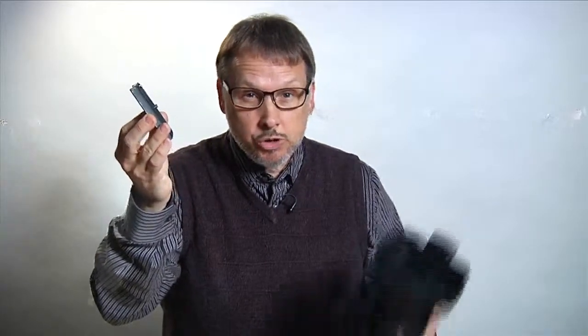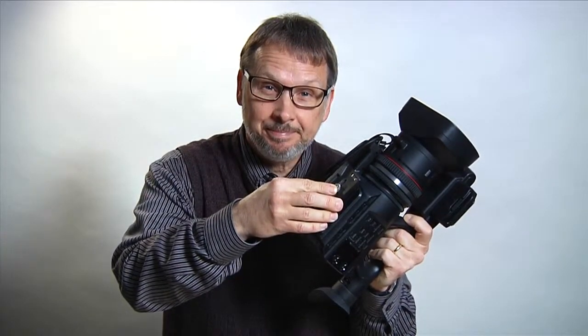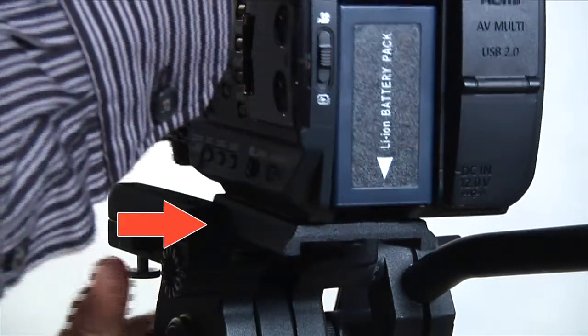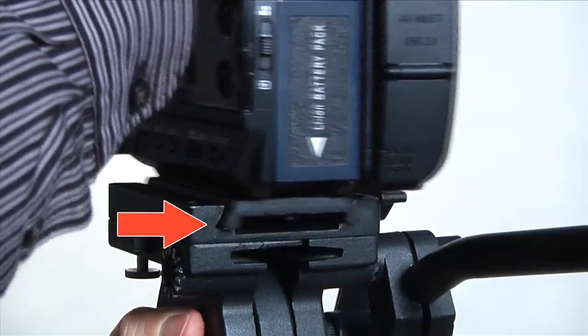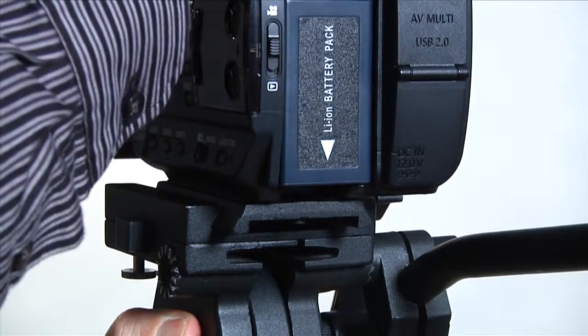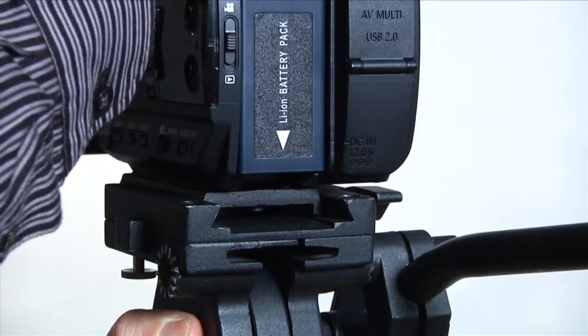Professional tripods will have their own tripod plate, which attaches to the bottom of the camera. That allows the camera to be quickly mounted on top of the tripod. The plate slides onto the tripod inside the grooves — you should hear a snap when it locks into place. You'll want to make sure that the camera is secure on the tripod before removing your hand. To make sure it's secure, slide it backwards; it should stop before sliding all the way out.